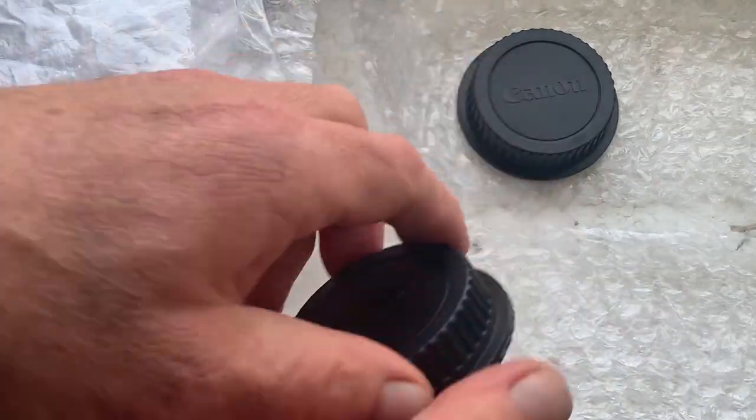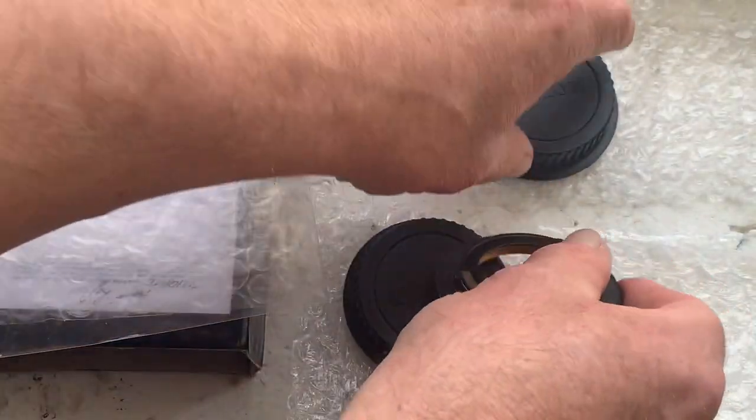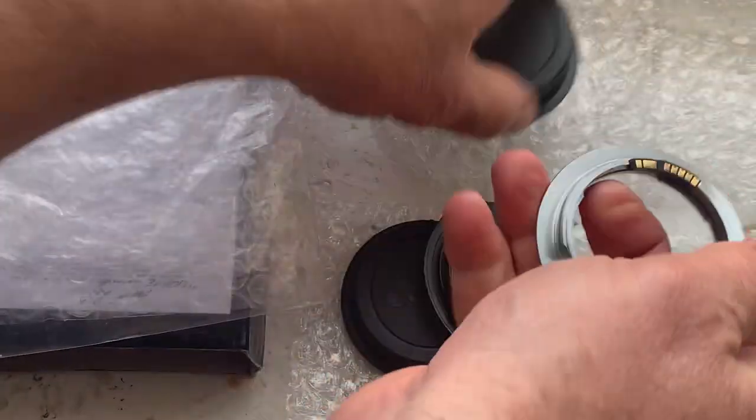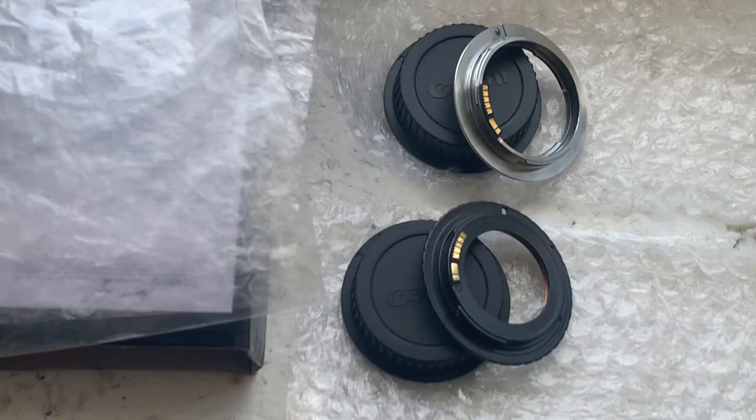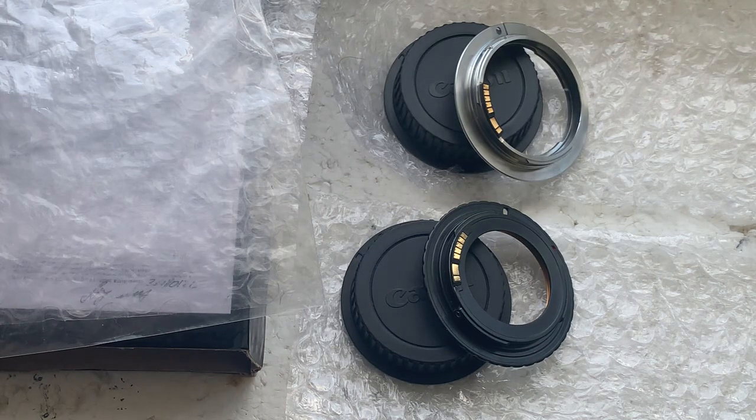Now I'll package your adapters and send them to you tomorrow morning on Monday. Thank you for your order and thank you for your attention.